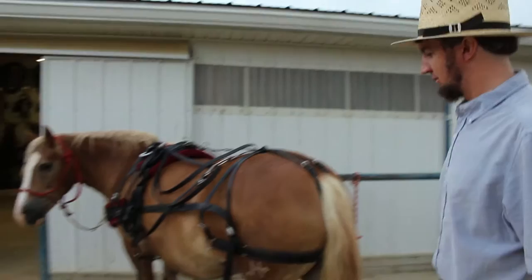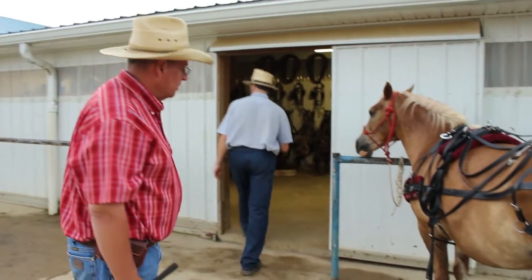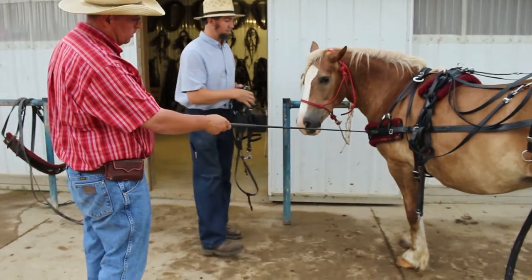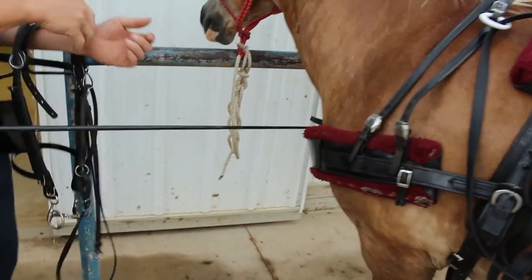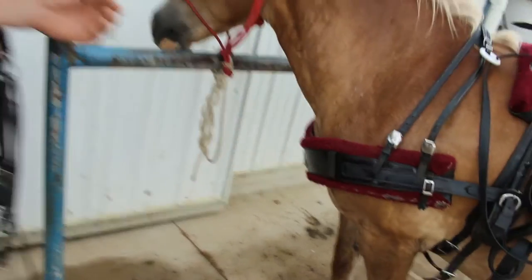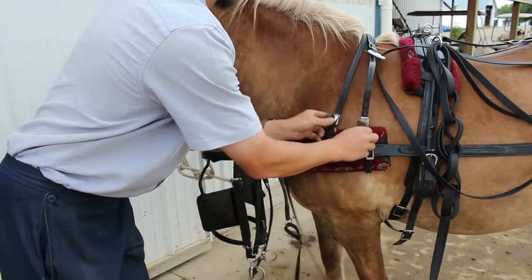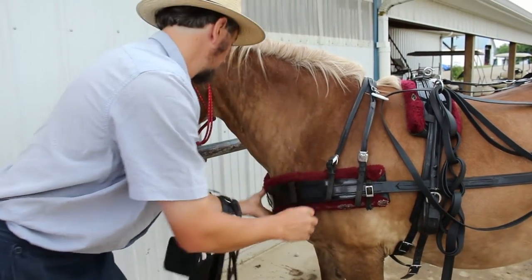Now he'll bridle his horse. Notice his breast collar is adjusted right there underneath the windpipe up front — it might need to go up just a little. What you don't want is to have it so high that it cuts the horse's wind off when it pulls, but you also don't want it too low where you've got the wrong angle. Just like that — very good.